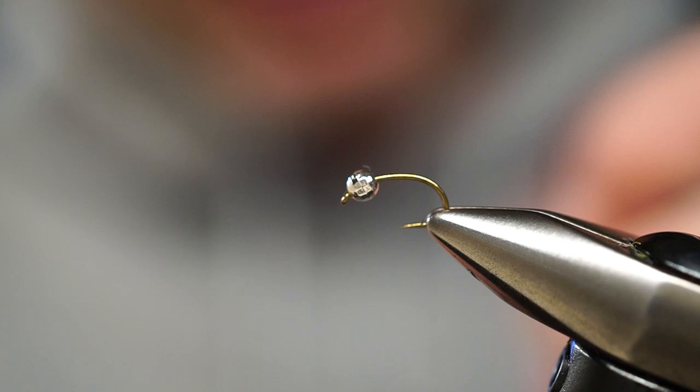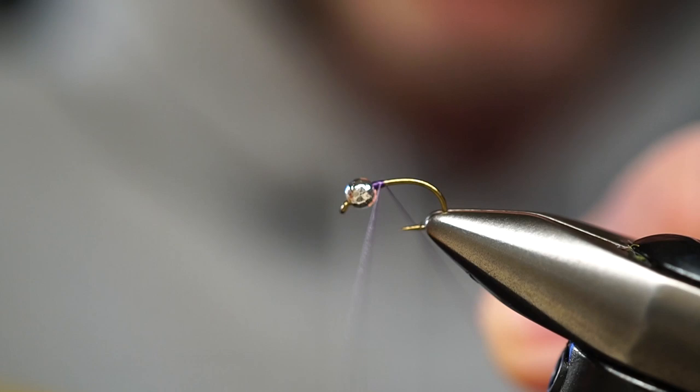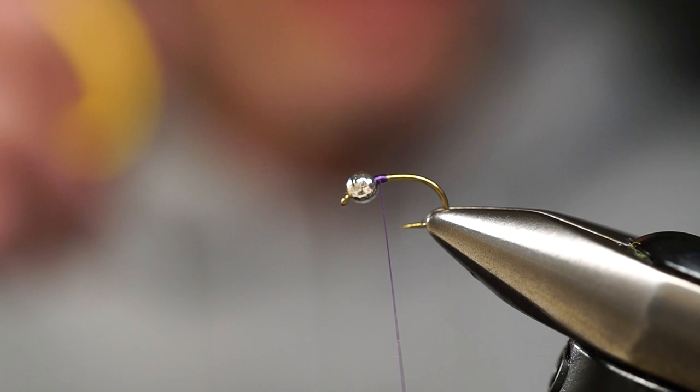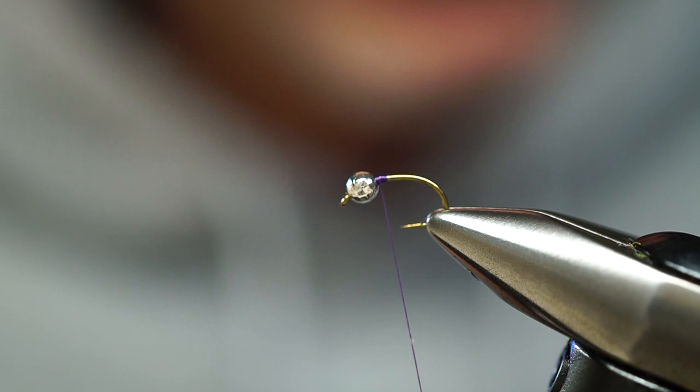Dirty, slightly turbid water. The original pattern's color scheme of red is fantastic, but when I'm fishing dirtier, off-color water, one of the things I like to do is tie a fly that has flash — as does the original — but I like tying flies that are a little bit darker. That darker color creates, I think, a better silhouette, especially in lower light or dirtier water conditions, hopefully allowing a fish to more easily locate your pattern.